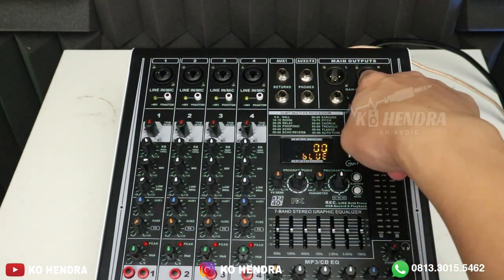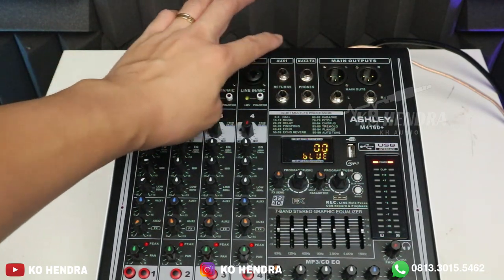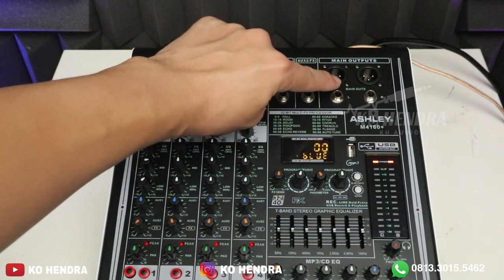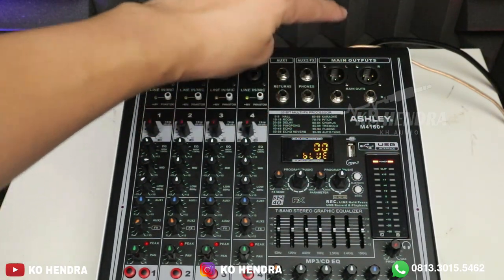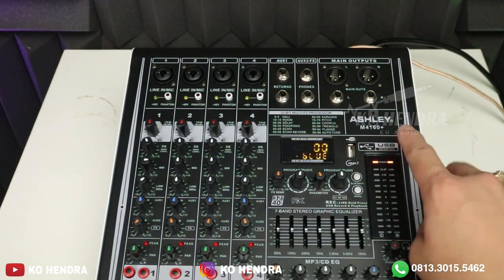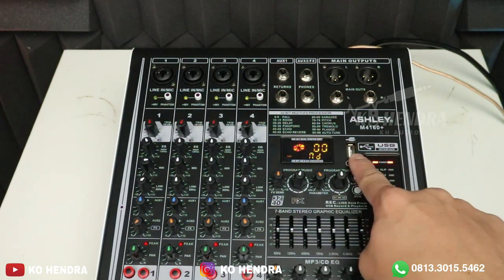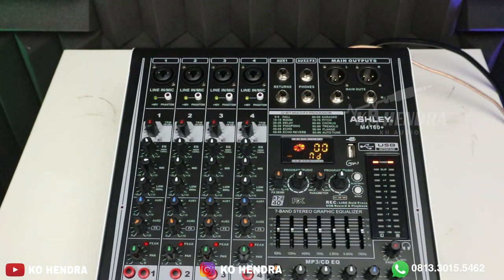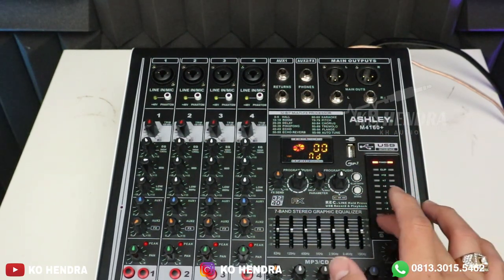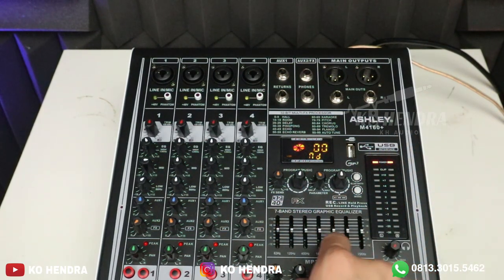Fitur selanjutnya: di atas ada main-out menggunakan jack XLR female. Ada aux 1, aux 2, return, phone, dan main-out — teman-teman bisa pilih menggunakan jack AKI atau XLR. Untuk efeknya sudah 99 DSP. Fiturnya ada Bluetooth, flash disk, dan power mixer ini sudah bisa dijadikan sound card. Ada display yang menampilkan signal indikator. Dengan harga 1 jutaan, teman-teman juga dapat grafik equalizer 7 band.